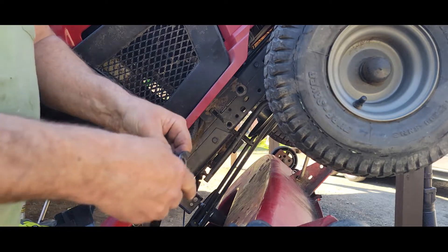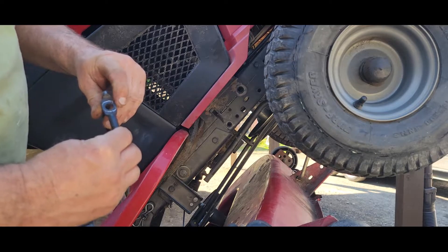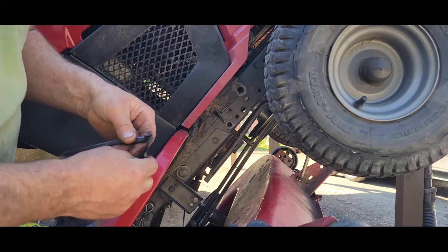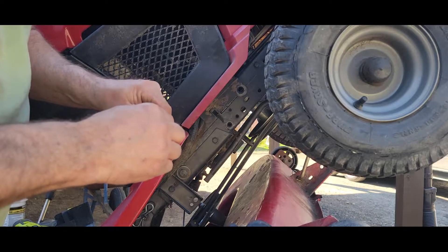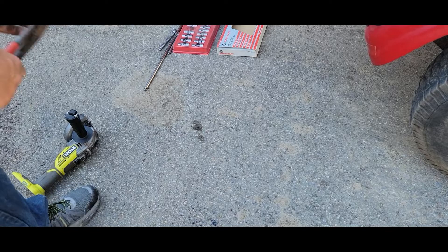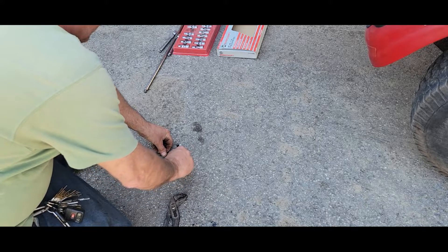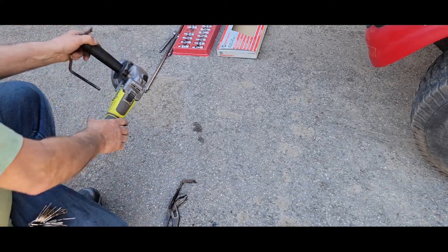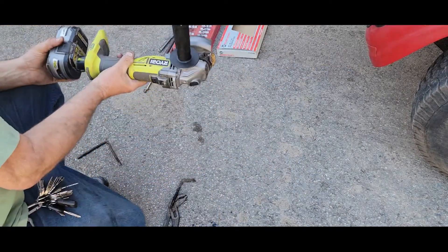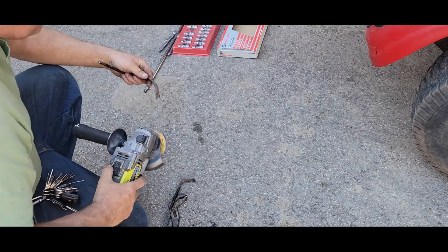That fits in there nicely — it's just a 90-degree fitting. This shoulder is a lot larger but if I grind that out, V it out a little bit. It'll just snap right off — I'll weld them up. I want to get the battery and get it cleaned up a little bit.